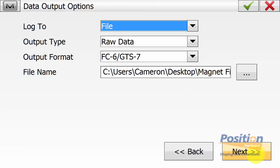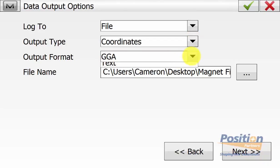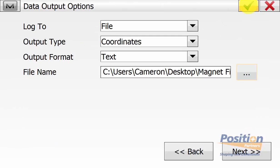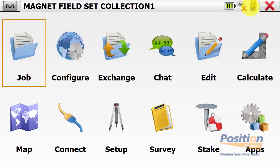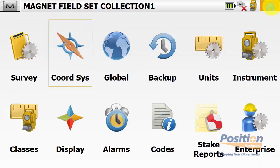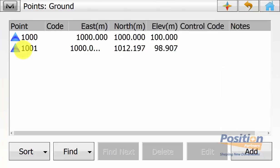In this example, we are logging our data to a file and we are logging coordinates to a text format and selecting the file output. Then you can simply continue through the config and hit the green tick to go back to the main screen of Magnet Field. We can check to ensure we're in the right coordinate system by going into Configure, Coordinate System, and ensure we have the correct projection and datum selected. We need to ensure we have our monitoring points in the job by going to Edit and then Points.